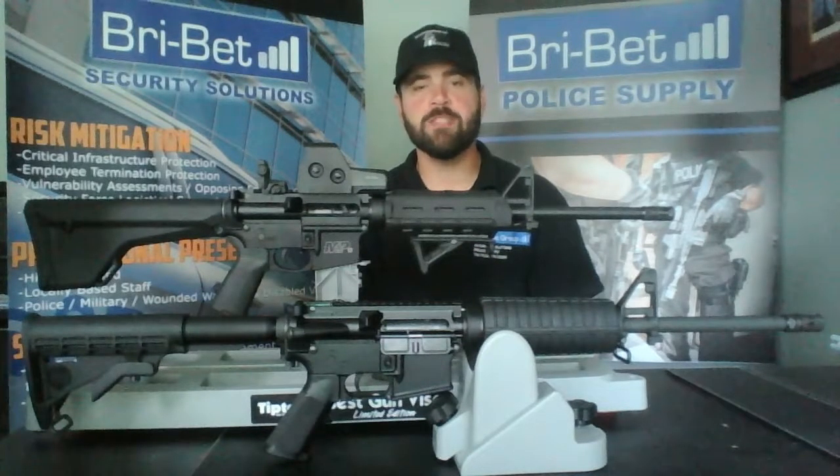Now these were just a few of the many accessories that are available from Magpul. For all the information on the different accessories available, please check out our website at bribeatpolicesupply.com, and thank you for watching.